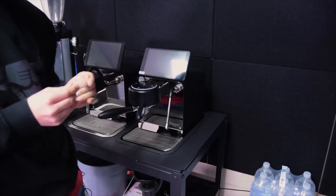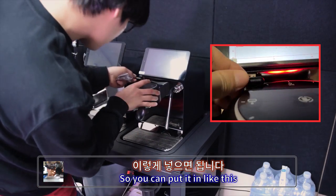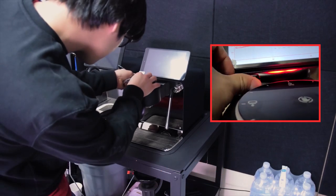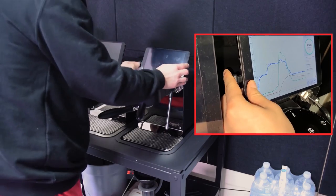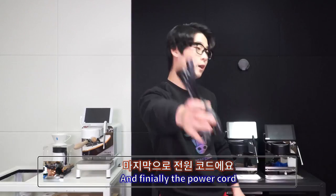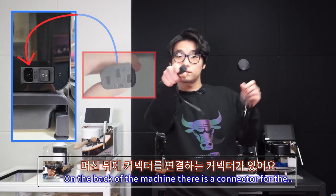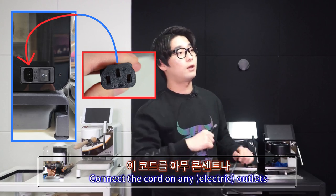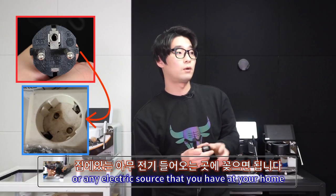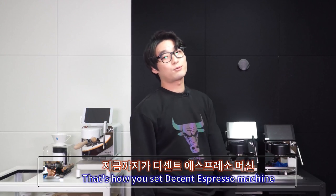For the USB cable: the connector is on the group head, so put it in like this — there you go — and connect it on here. Finally, the power cord: on the back of the machine there is a connector, so put this connector in and connect the cord to any outlet. That's how you set up the Decent Espresso DE1 Pro or Plus.